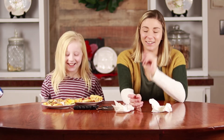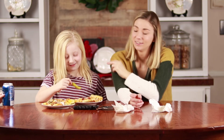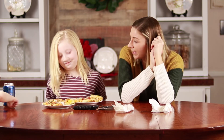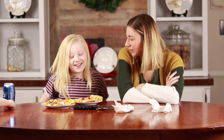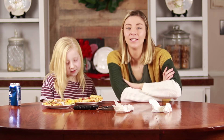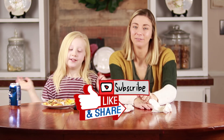That completes the pizza challenge! I won. She lost. How did you win? Because I actually ate my pizza — you took a bite and spit it out, it's so gross. Thanks for watching, please like and subscribe. See y'all next time. Bye!